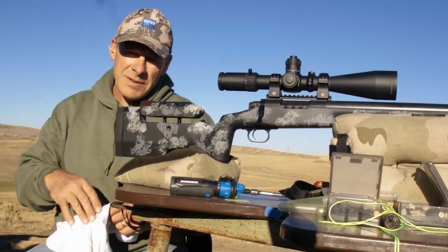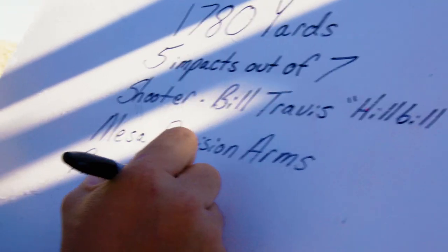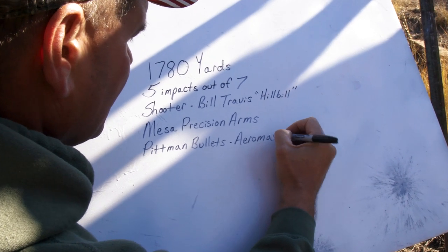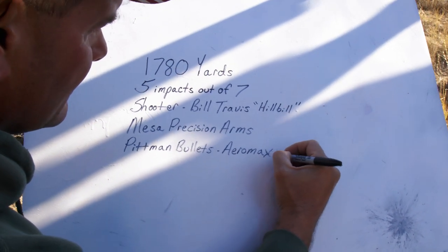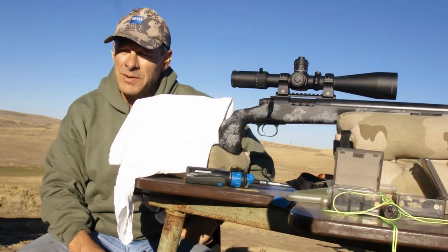Everything about this gun is specialized — the ignition system, the way I load it, the brake, everything about it is custom. So good gun, good bullets, and some luck. I mean, that's what it comes down to.